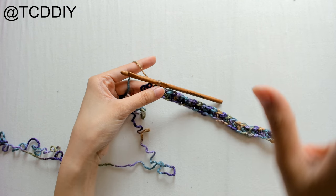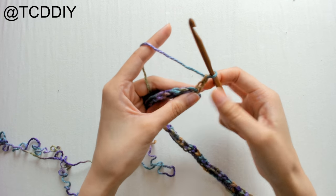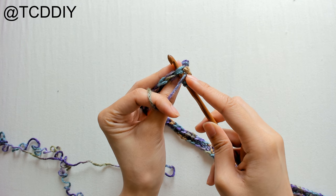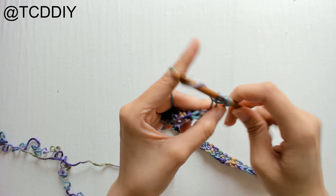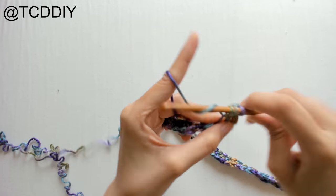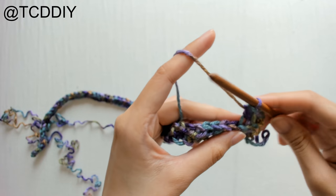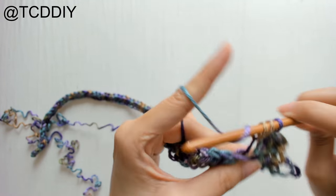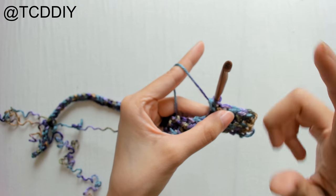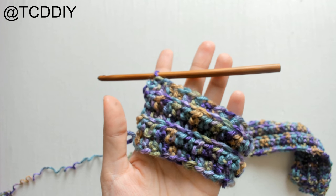Once we have our first row of half double crochets, we're going to start adding ridging. Chain up two, flip our work, and we're going to go into the back loops only — insert your hook into the back loop only and do a regular half double crochet. Yarn over, insert hook into the back loop only, yarn over, pull through, yarn over, pull through all three. Keep doing this all the way down, going into back loops only, until we have a block of two inches.